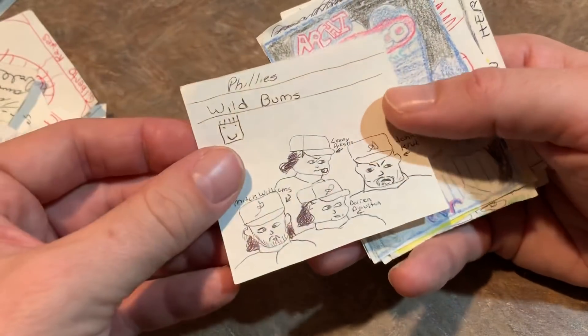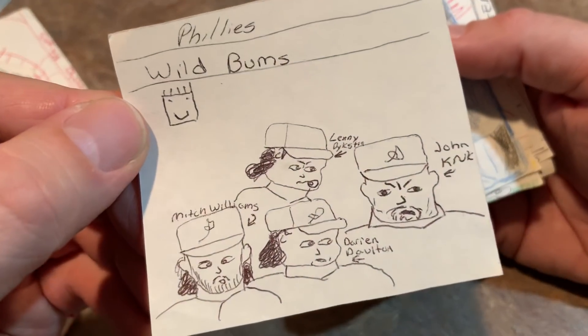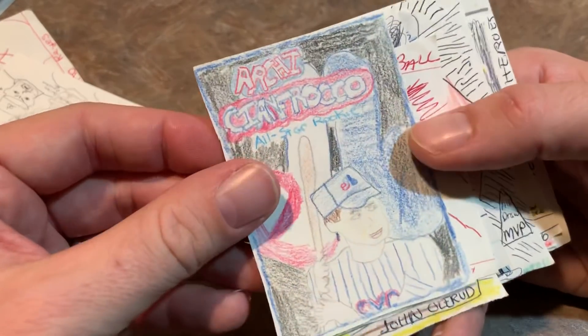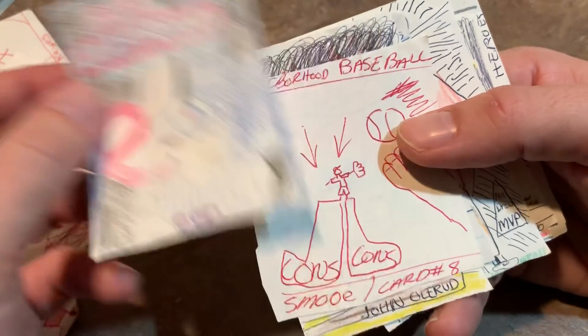Then we have Steve Buschel — Phillies, Wild Bums. You can see John Kruk, Dykstra, Dalton, and Mitch Williams. I didn't really like those guys too much. RTC and Franco, all-star rookie. Neighborhood baseball — there's our friend Joe, who wore big shoes.